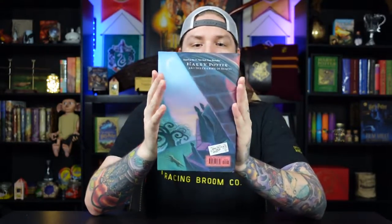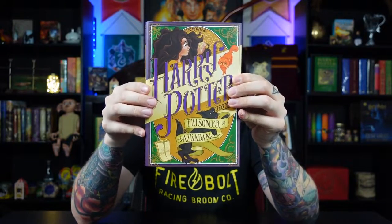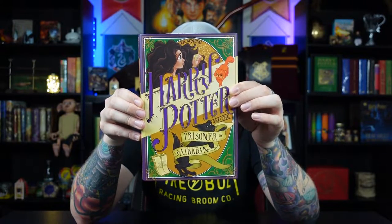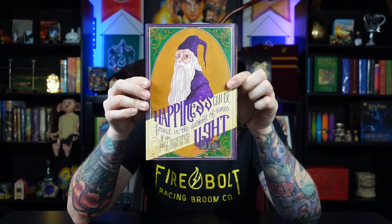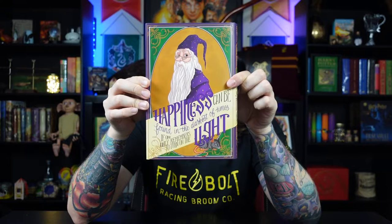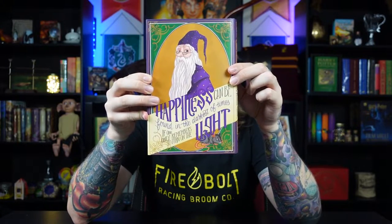Up next is arguably most people's favorite book in the series, Harry Potter and the Prisoner of Azkaban. Here is the original American dust jacket — the front, the spine, and the back. Here is the Nerdy Ink dust jacket: we have Hermione Granger with her Time Turner, Crookshanks, Sirius Black, and what looks to be the Marauder's Map. This is done in purple, which is one of my favorite colors, so I'm immediately drawn to this cover. The spine represents Hermione's Time Turner. On the back we have Albus Dumbledore with probably one of his most famous lines: 'Happiness can be found in the darkest of times if only one remembers to turn on the light.' And we even have Ron's rat, a.k.a. Peter Pettigrew. Absolutely gorgeous.